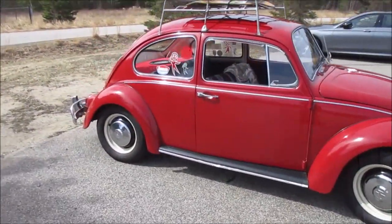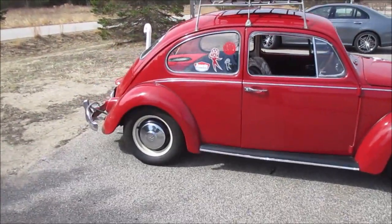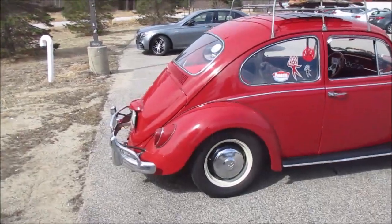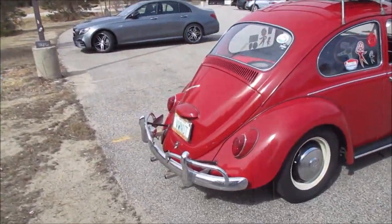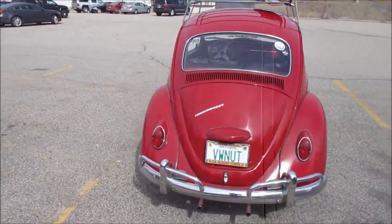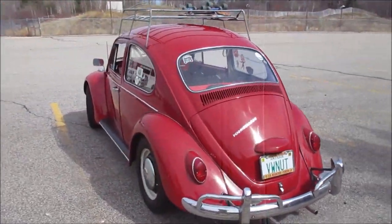I'm not sure what we're going to get into this week, but definitely we're dusting off the VW as you guys have seen, so Ruby is car show ready. We'll see what we get into this week. We'll see you guys tomorrow morning in the garage.